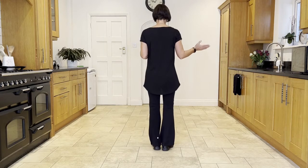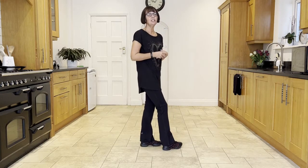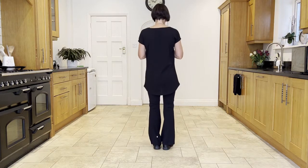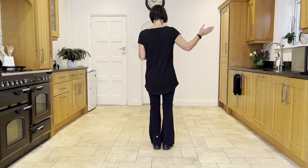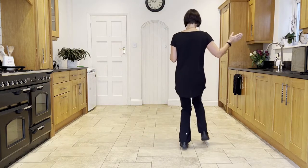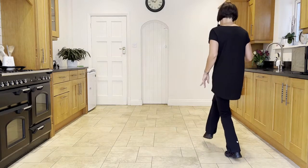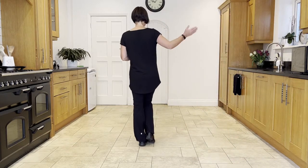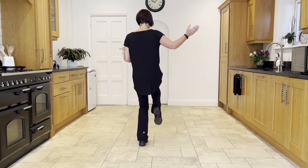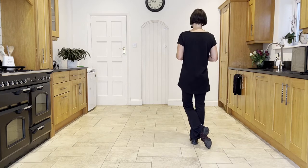We're going to start with a chassé back rock to the right, or a side shuffle — you can call it a side shuffle or a lindy shuffle. So we're stepping out to the right with a side close side, then you come back onto the ball of the left foot and fall onto the right for your back rock. So if we do that together: side close side, ready, and side close side, back rock.